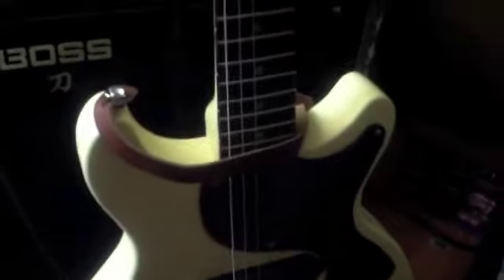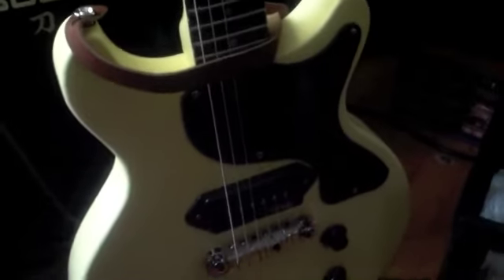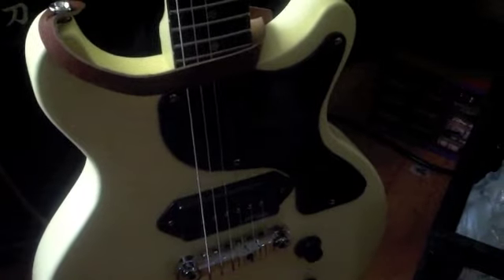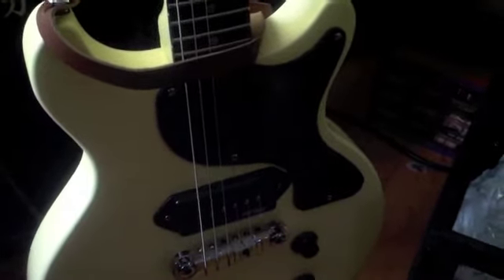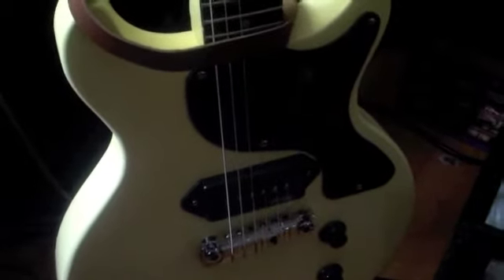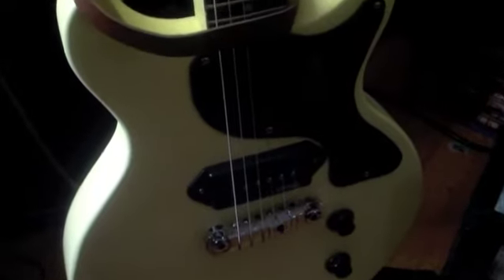I have this vintage brand Les Paul Jr. — it's a VW Vintage White V130, which is a Les Paul Jr. copy. It's pretty much a copy.